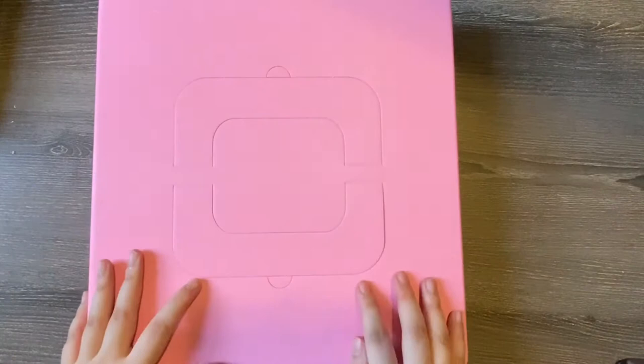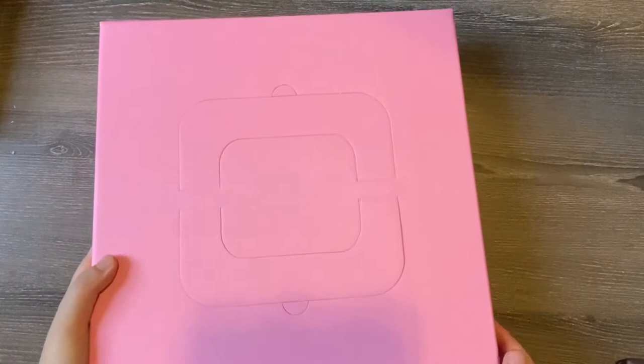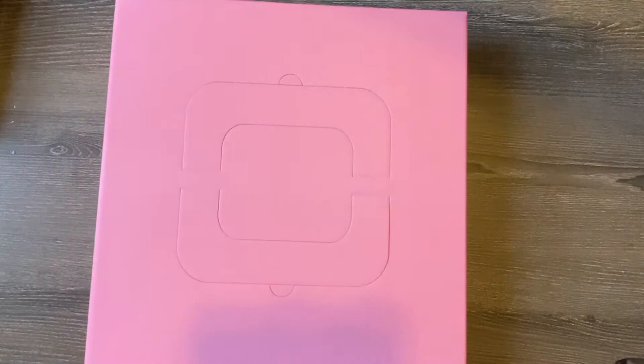As you can tell, it has a really cute cake box style. There are cake symbols on the sides — it's supposed to look like a cake. I have not touched this. You can obviously carry it around like a cake box if you want, but I want to keep this as pristine as possible.